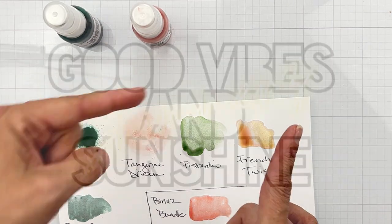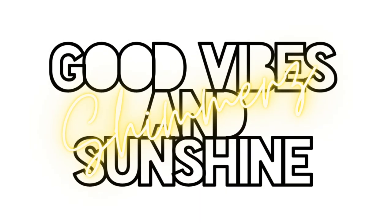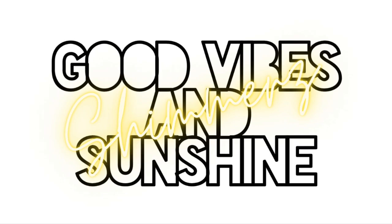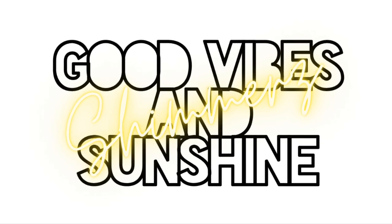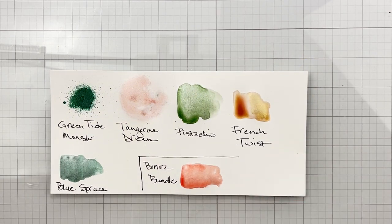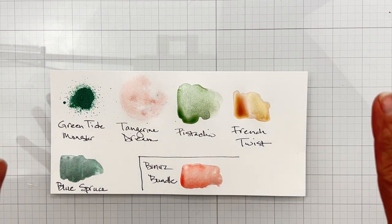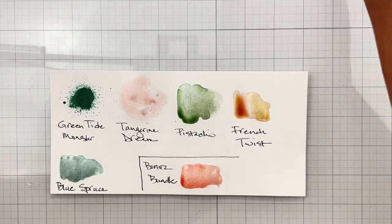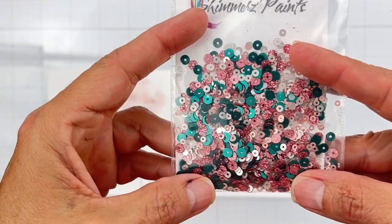You guys know there's always a cut file with the paints collection, so let me show you that. Here is a quick mock-up of the cut file — it is super easy to use, cuts like butter, you're gonna love it. And then lastly, let me show you the bonus bundle.